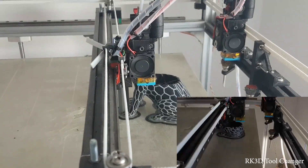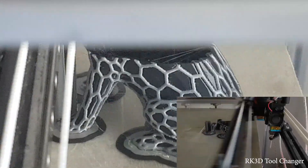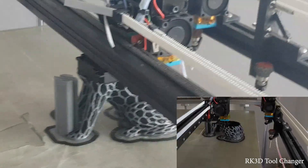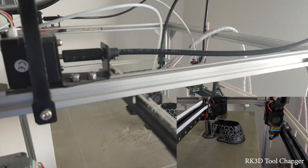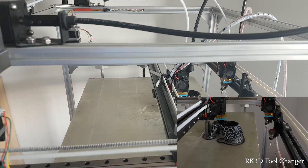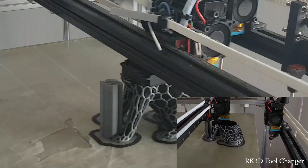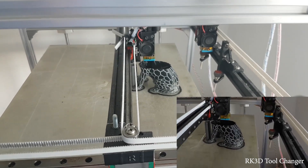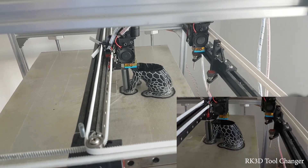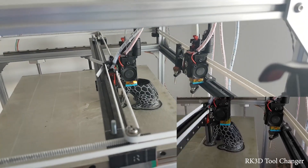The quality can be even better when you are printing a normal object without lots of retractions. As you can see, there are too many small areas here, and this is usually hard to print with FDM printers - there are a lot of retractions. But it's doing well. We'll make another object with a more normal functional design, not with a lot of retractions, so you can see the quality will look even better then.